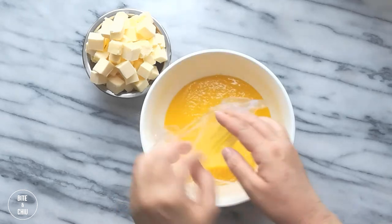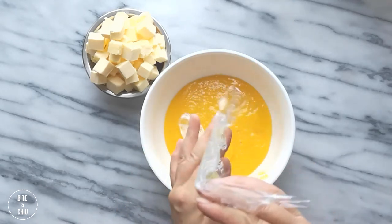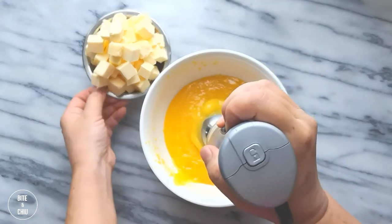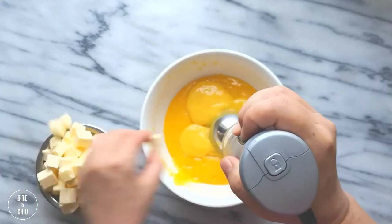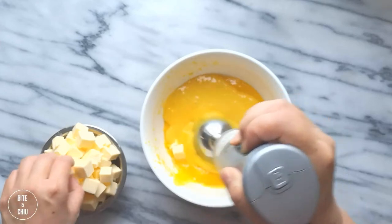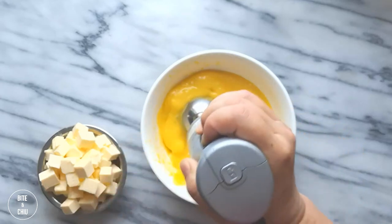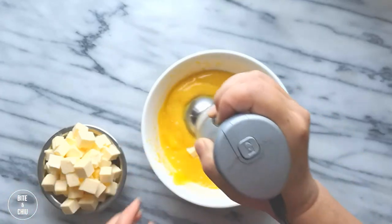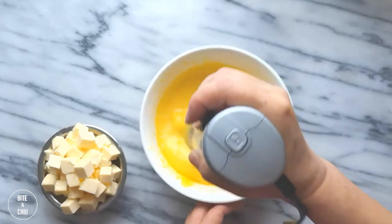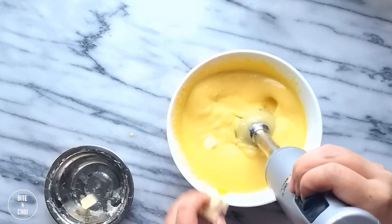Now is the time to transform this humble lemon custard into a silky and luxurious lemon cream. Gradually add pieces of softened butter while blending with an immersion blender. You can also use a high-speed blender for this job. I don't recommend using a hand whisk, as using a blender or immersion blender will provide better results — it'll create smaller fat particles to create a better emulsion. Once all the butter has been incorporated, continue to blend for an additional 3 to 4 minutes.